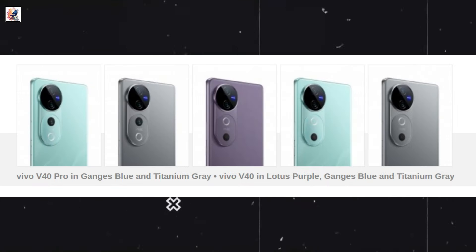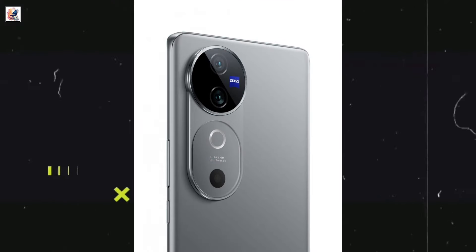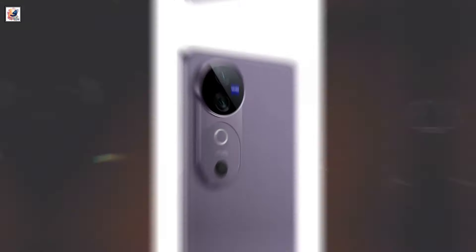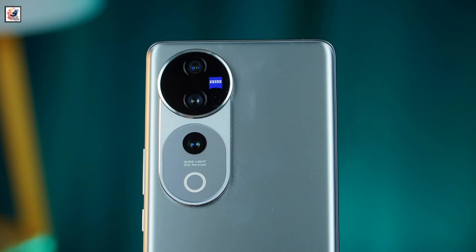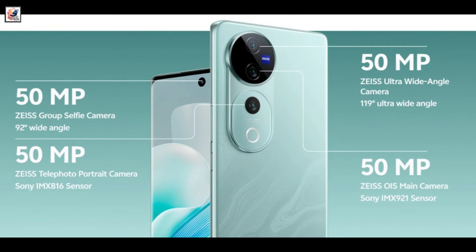The Vivo V40 Pro will be available in Ganges Blue and Titanium Gray, while the Vivo V40 will be available in Lotus Purple, Ganges Blue, and Titanium Gray.